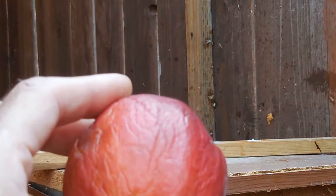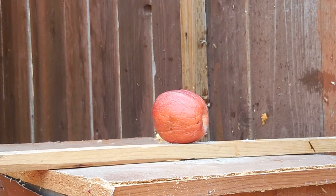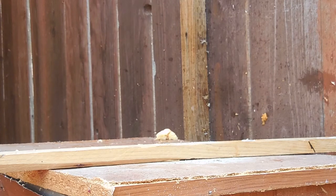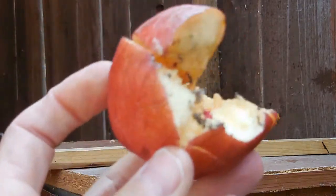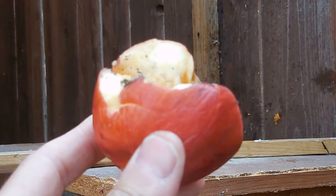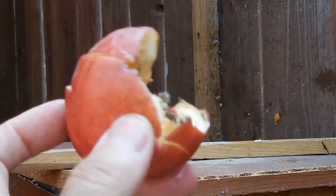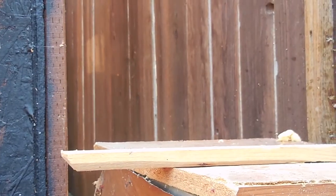I'm going to shoot one more time. Alright, so there's not much left. I'm using Barracudas .25 caliber, something grain. Let me show you the results of the sheet metal shooting.